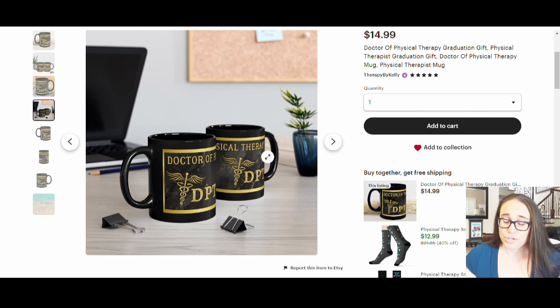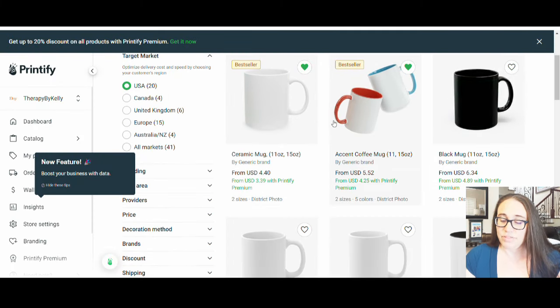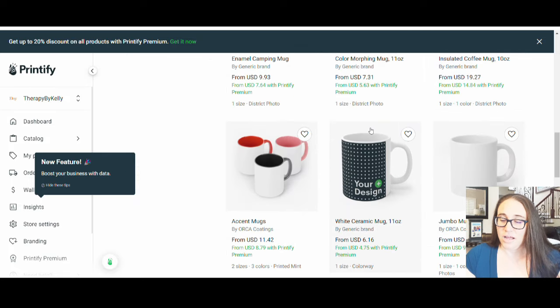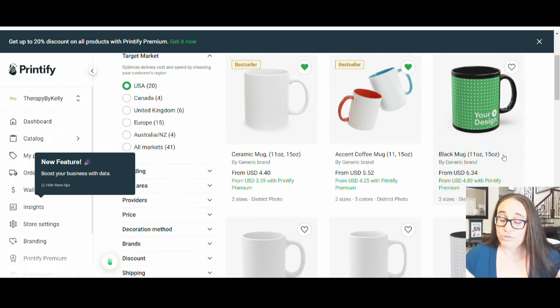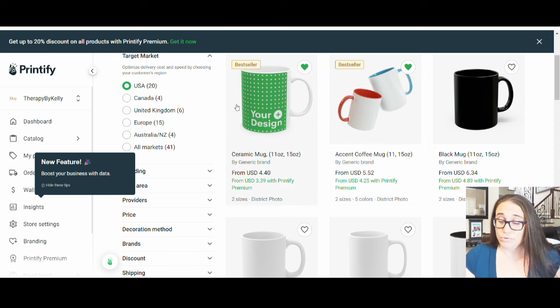I did want to jump over to Printify — that's the one I used for this mug. On Printify I have my mugs, and there are a bunch of different ones. Typically, to keep things simple, I mostly just do the 11 ounce — either simple white, simple black, or occasionally the two-tone if it works really well with my design. Those are probably the three I would use the most.